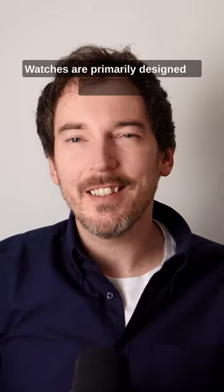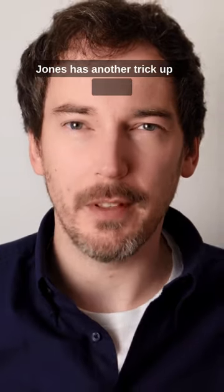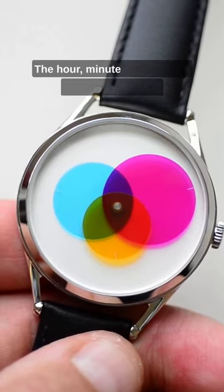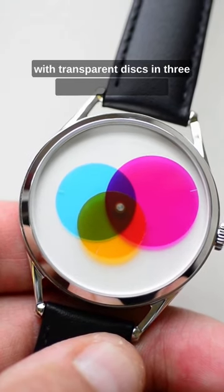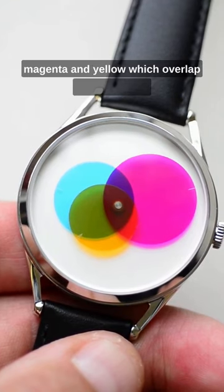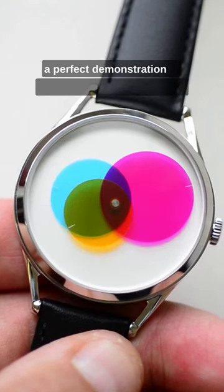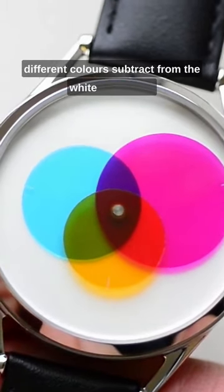Watches are primarily designed to tell the time, but the Color Venn from Mr. Jones has another trick up its sleeve. The hour, minute, and seconds hands are replaced with transparent discs in three different colors — cyan, magenta, and yellow — which overlap one another in a perfect demonstration of subtractive color, where the different colors subtract from the white dial below.